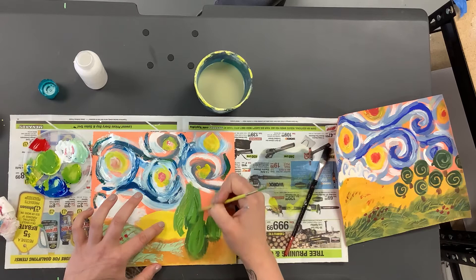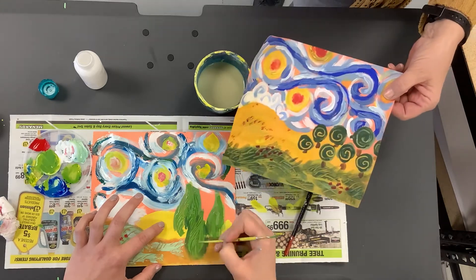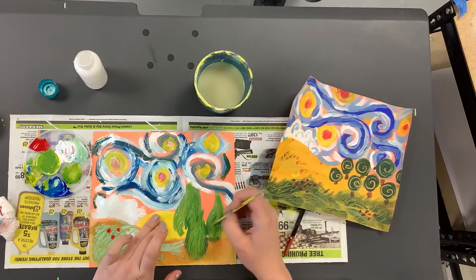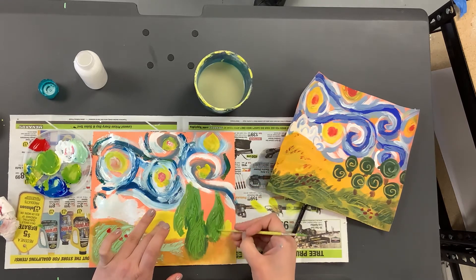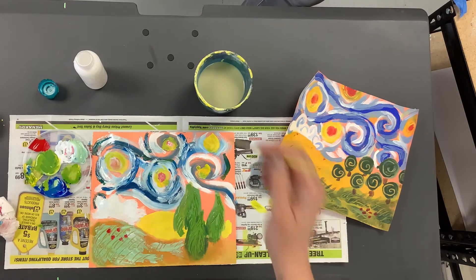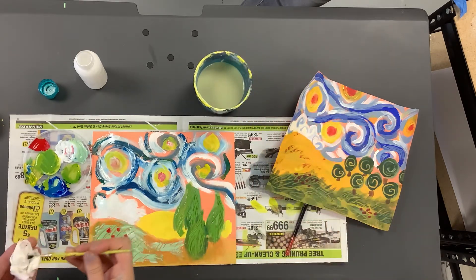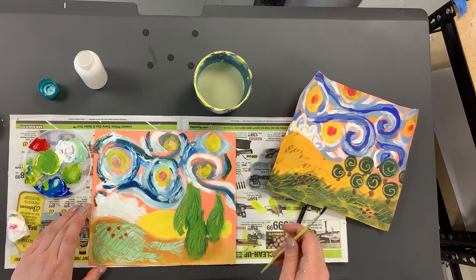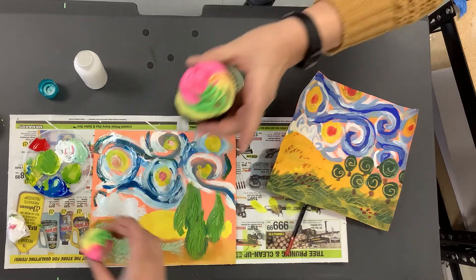I'm adding a little bit more texture to my trees. Now that I've globbed it on pretty thick, I can go back in with the end of my brush and put a pine tree pattern in it. Everyone's painting should be a little bit different because it's cooler that way — we want unique art. We really want to just focus on experimenting with mixing paint and getting textures.